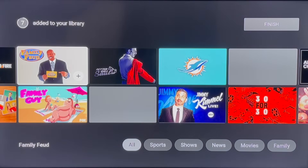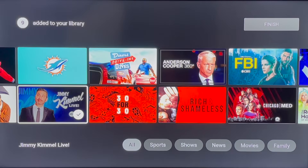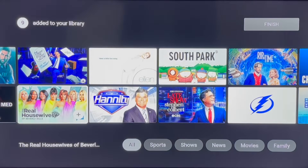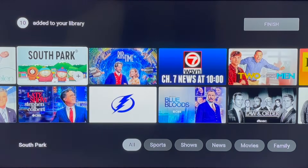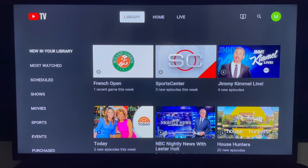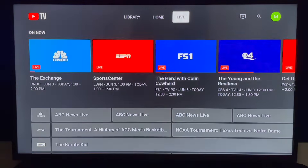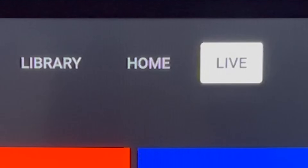If you're following the steps as I'm speaking, you may need to pause the video right now so that you can finish the personalization process. Then we can continue. Let's pick up with what the YouTube TV home screen looks like on a TV set. From the navigation at the top, click left for your library and to the right for the live guide. First, click right and select live.